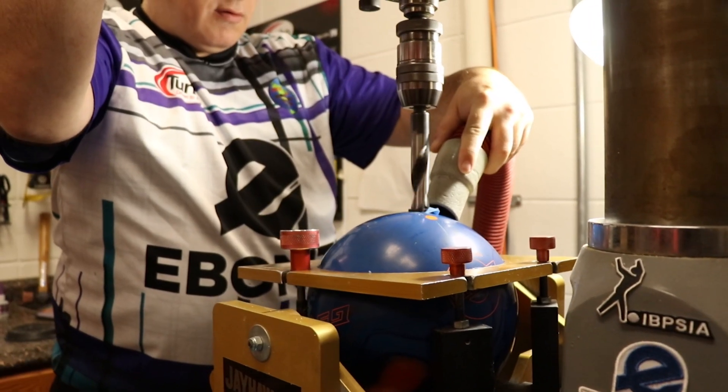Hi everyone, I'm Tony Compagnon with McCorvey's Bowling World. We're here today to talk about the new Choice Solid from Ebonite.